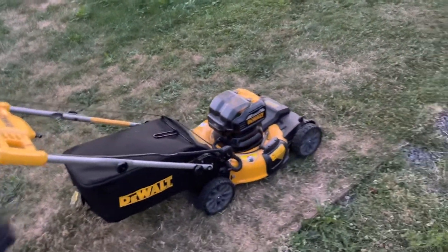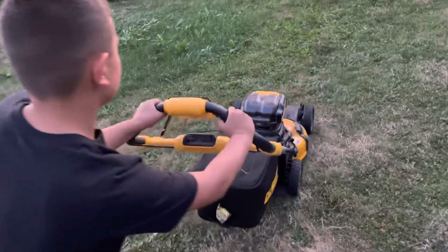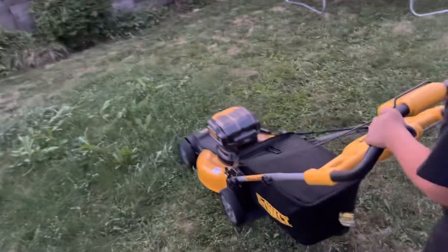It's really quiet, and it's got the self-drive which does make it easier. Go ahead and use the self-drive and see how long it runs.